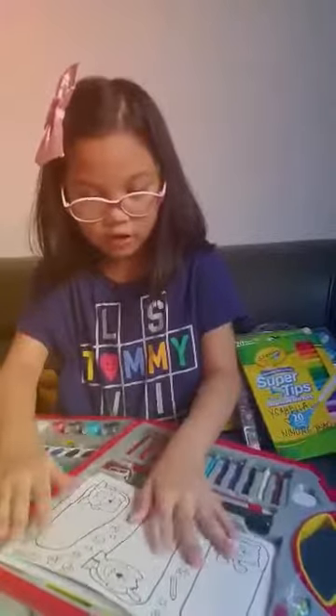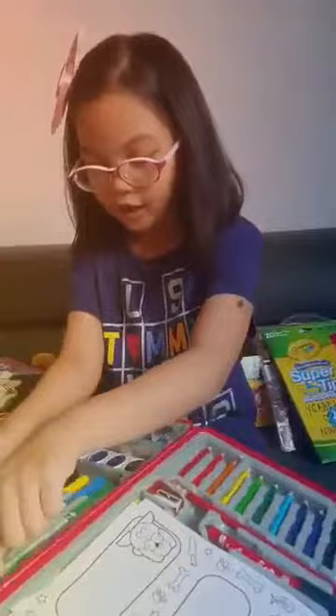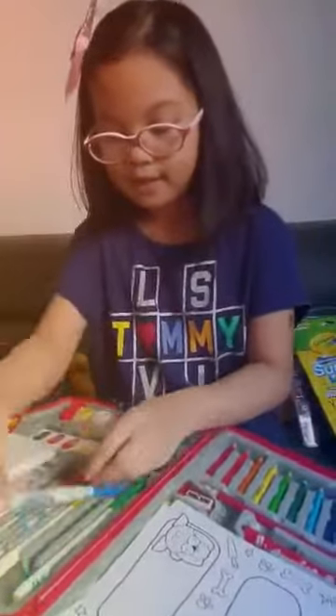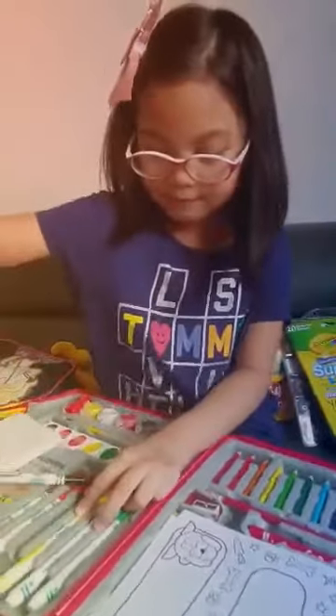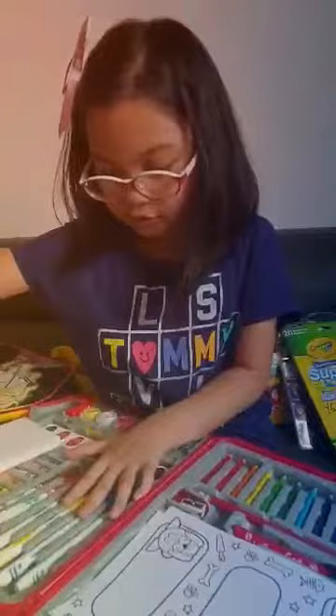Okay, so I'm going to show you everything. Here are markers — here is green, blue, yellow, and black.